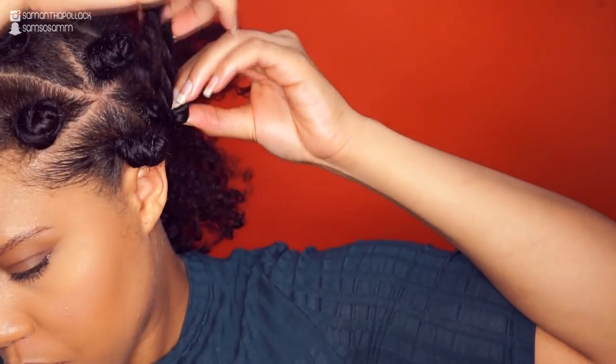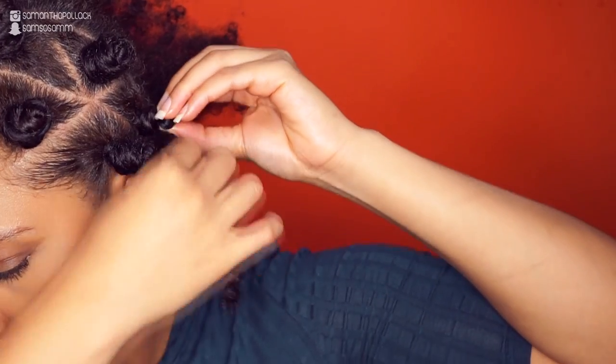Now you want to twist the hair around the loop — don't make the loop too large because it's not pretty when the loop sticks out. All you want to do now is twist the hair into a knot.